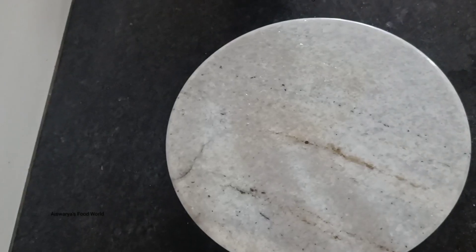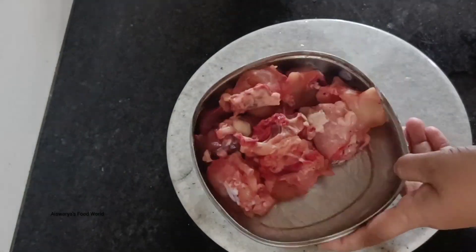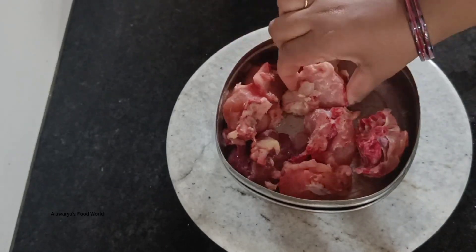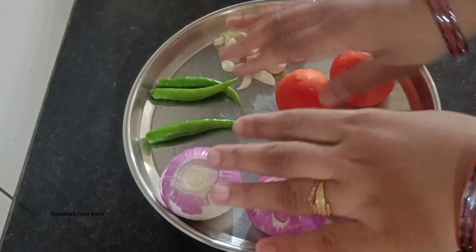I am making a lot of chicken. It is a little bit of chicken.